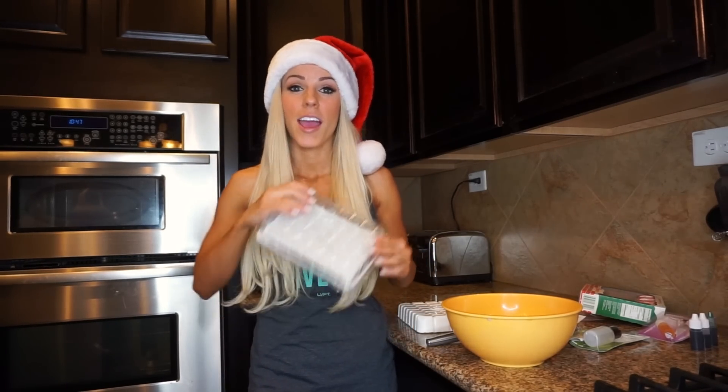Hi guys, welcome to Vlogmas number 16. Yesterday made me realize I'm gonna do more crafts on this Vlogmas, and I saw something online about making homemade soap, which I thought was really cool. It's also gonna be a peppermint soap.